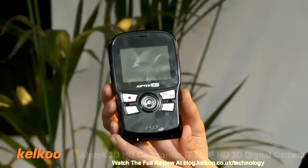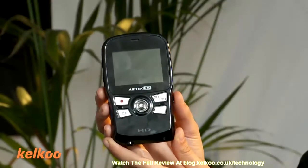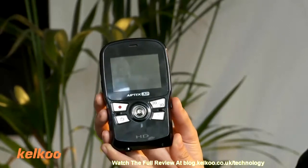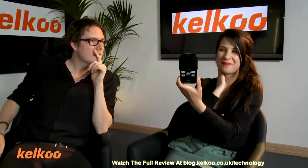And finally, we have the Appitec — or Ape Tech 3D — which looks like this. It's quite an unusual look for a camera, isn't it? Sort of looks like a phone. It looks like a Game Boy. Yeah, it does — like an 80s Game Boy.